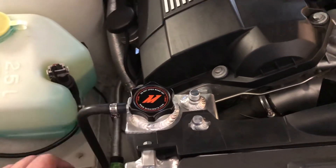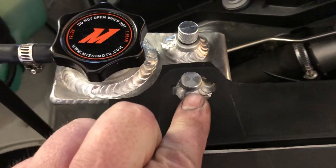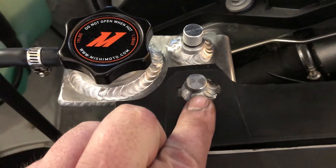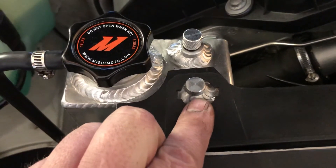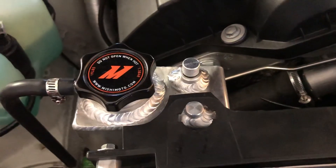It has all the hookups for this as well. You can see this is basically where the bleeder screw was in the stock expansion tank — you just take all that out and it stays in there. Hope this helps.